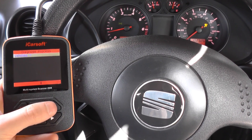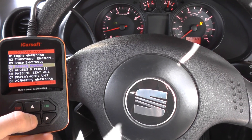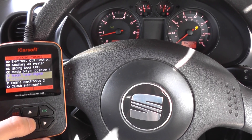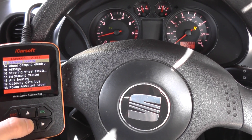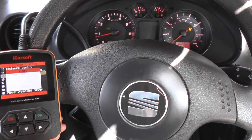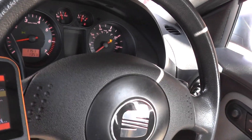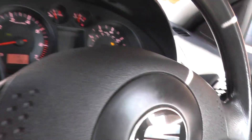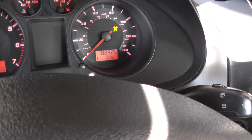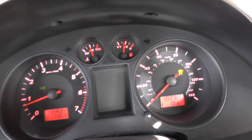So we're going to see it here, and we need to go in and select the airbag system, which I believe is number 15. So we select the airbag module and communicate with this. Incidentally, this is a 2002 Seat Ibiza.